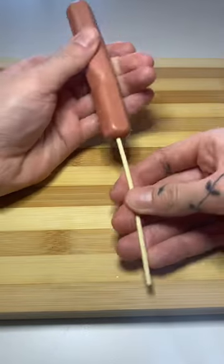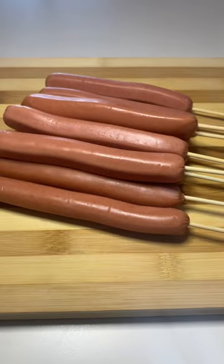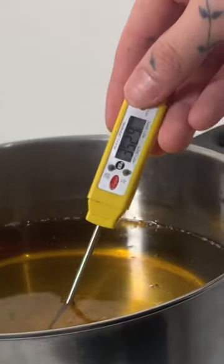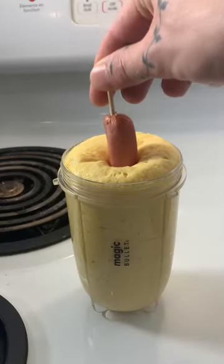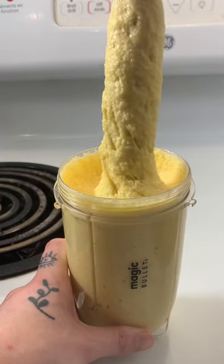Grab your wieners, then we're going to shove a stick right up the hot dog, making sure it goes all the way through without coming up the sides. Bring a pot of canola oil up to 350 Fahrenheit. Now dip that wiener all up in that batter, and boy, your pullout game better be strong, otherwise that shit's falling off.